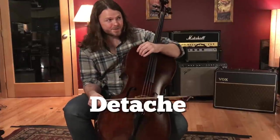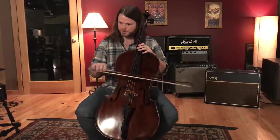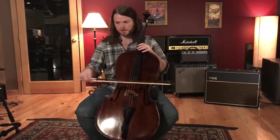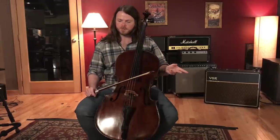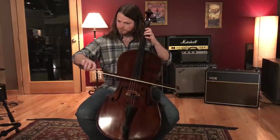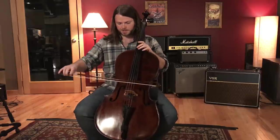Let's talk about détaché. Détaché is your basic up-down bow stroke. It basically means you play the notes with different bows — if you have four D's, you play them all up-down, up-down. They're not necessarily connected like legato or disconnected like staccato, but there may be a little bit of separation. Every note has a different bow change, and that's what détaché is.